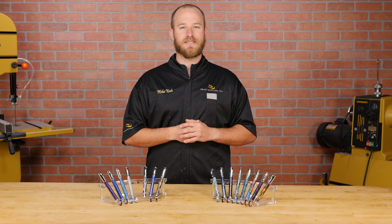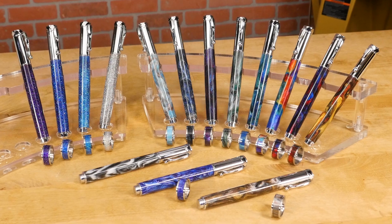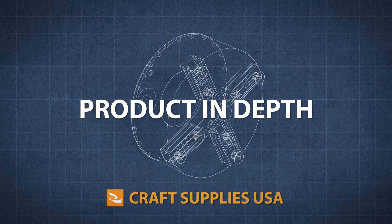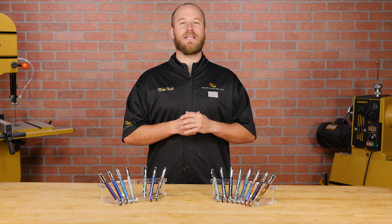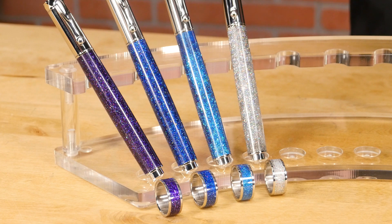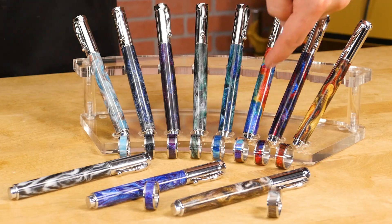Hi, I'm Mike from Craft Supplies USA, and today we're going to take a look at Diamond Cast Acrylic Blanks. Diamond Cast Blanks are vivid alumilite blanks cast with genuine bits of diamond and silver. They come in two styles. The Radian series blanks are cast with genuine silver and holographic flakes. Diamond Cast blanks are cast with gem quality diamond chips.